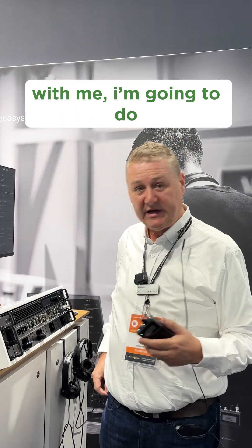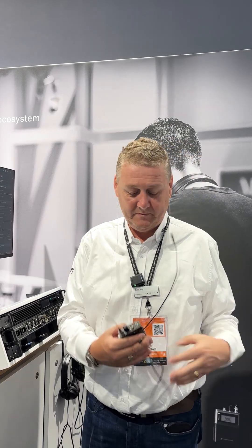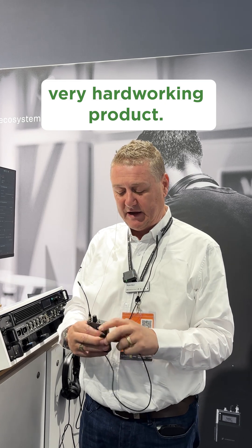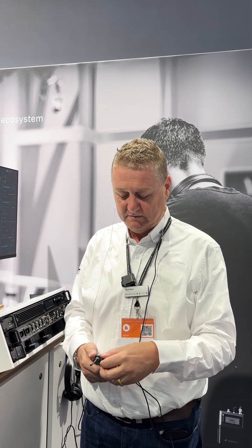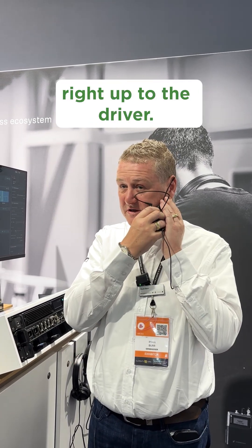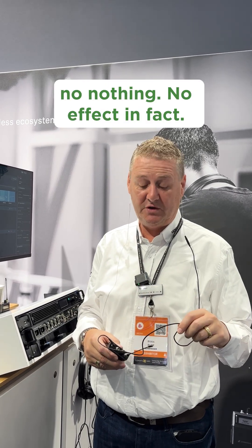I also have the Sidekick Broadcast with me. I'm going to do the same thing and test it. Much nicer cable on this, very well braided, very hard working product and feeling. Again, very, very clean. Even if I take the antenna right up to the driver — no interference, no distortion, no nothing. No effect in fact.